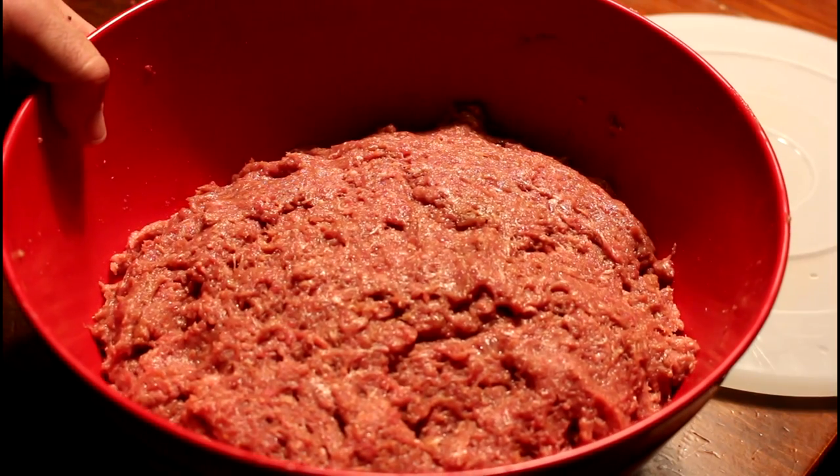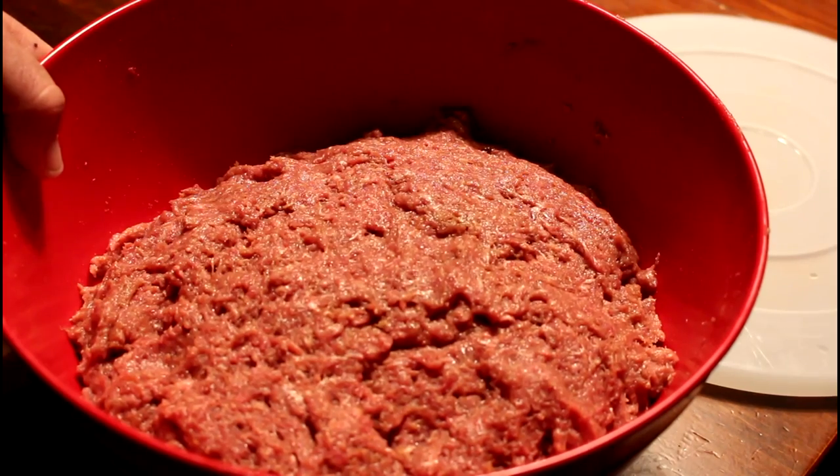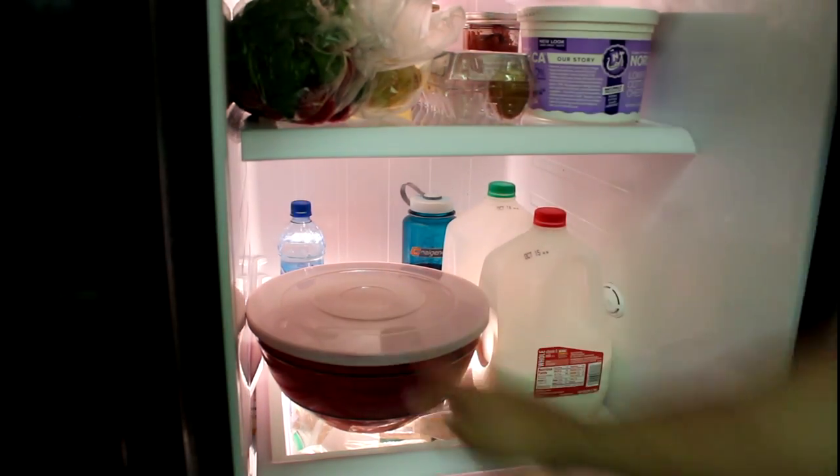After you've thoroughly mixed all of your ingredients, it should have the consistency of a raw meatloaf. Cover your meat mixture and refrigerate it for at least 4 hours or overnight.